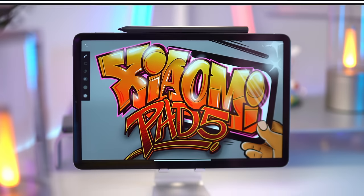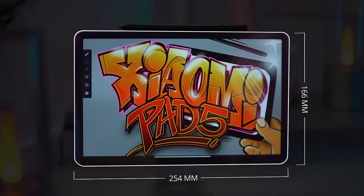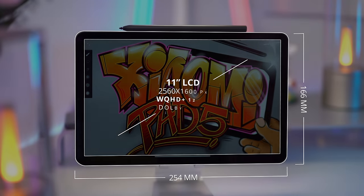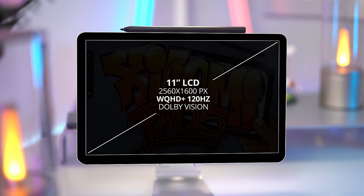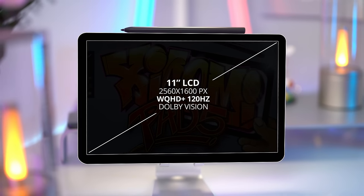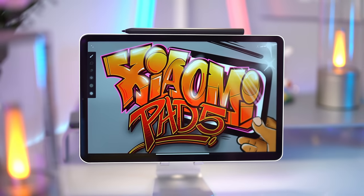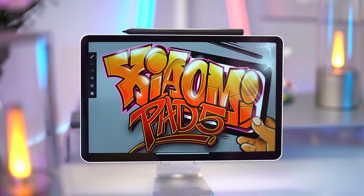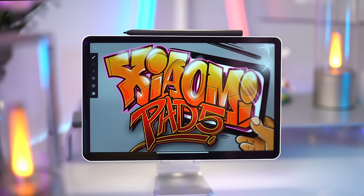The Mi Pad 5 is 25 by 16 centimeters in size and only 6.85 millimeters thin. It's got an 11-inch display with a 2560 by 1600 pixel resolution and a 120Hz refresh rate. The brightness is okay — it's not the brightest display, and Xiaomi isn't advertising the nit count. It's got an 8-megapixel front-facing camera for video calls.